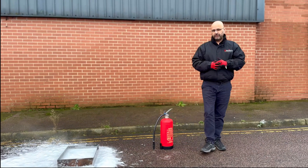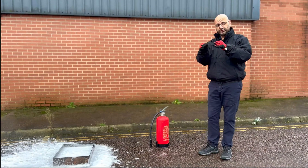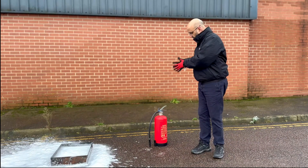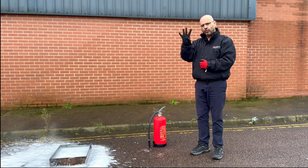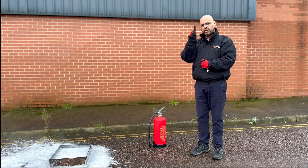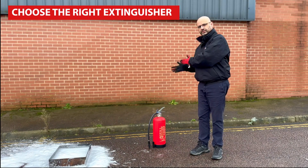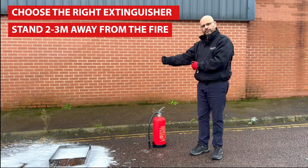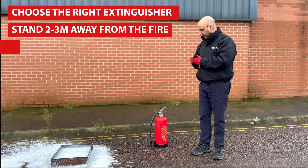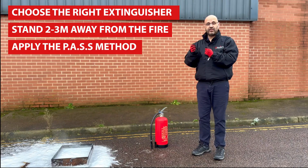To repeat: if you do feel confident and equipped with a P50 foam extinguisher to tackle the fire, or if you need to use the extinguisher as a means to assist your escape, follow that four-step process. Number one: the right extinguisher for the type. Number two: stand two to three metres away from the fire. Number three: apply the PASS process.